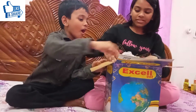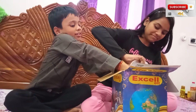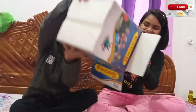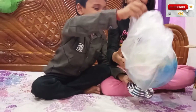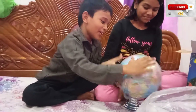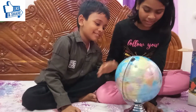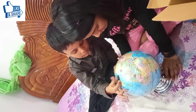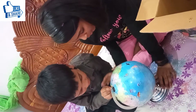Let me now unbox this globe. Here we can see various things. Here is our India, Pakistan, Afghanistan, Iran, and many countries. And there are continents,